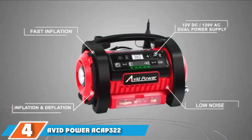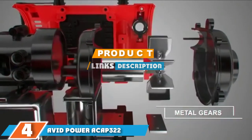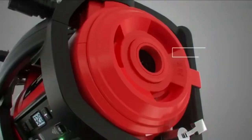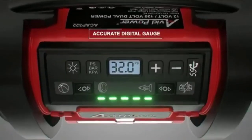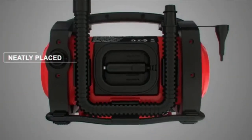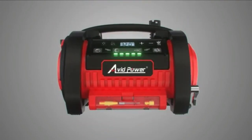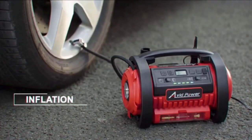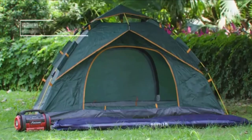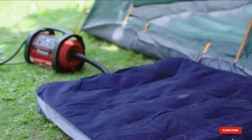Moving on to number 4, we have the EVET PAR ACP-AP3222. This handy little unit offers both inflation and deflation modes, so you can break down your inflatable kayak and put it back in your car just as quickly as you aired it up. It comes with two hoses — a high-pressure model for tires and balls, and a high-volume one for larger items like rafts and mattresses. All hoses and attachments can be stored neatly on the compressor, keeping your tools handy and cutting down on clutter.